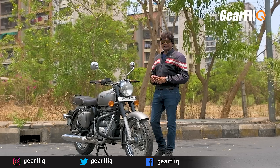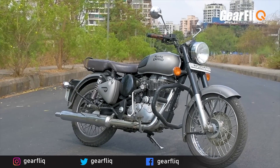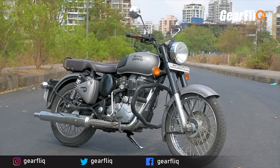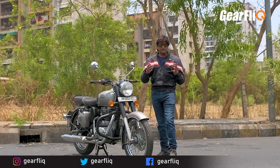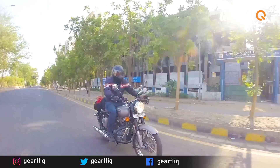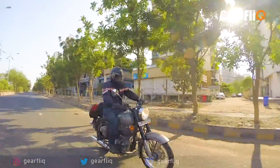The other negative point is its weight. It is a very heavy bike at 192 kg, so it is very difficult to handle. Whether you are leaving from parking, moving it around, or driving it in tight city traffic conditions, it can be quite cumbersome.